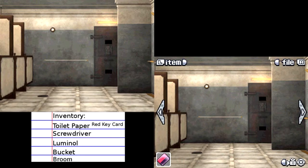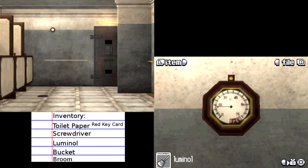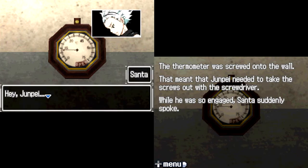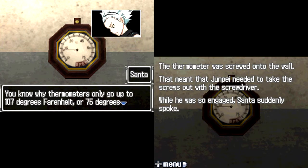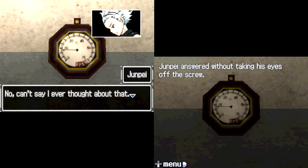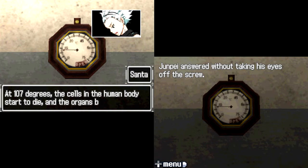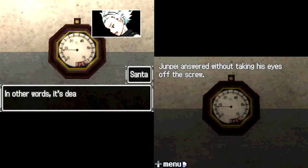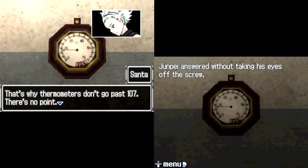The dividing wall. Let's see if we can unscrew that. The thermometer was screwed onto the wall — that meant that Junpei needed to take the screws out with the screwdriver. While he was so engaged, Santa suddenly spoke. Hey, Junpei — you know why thermometers only go up to 170 degrees Fahrenheit or 75 degrees Celsius like this one? Junpei answered without taking his eyes off the screw. No, can't say I ever thought about that. At 107 degrees, the cells in the human body start to die and the organs begin to shut down. The proteins in your cells start to harden — it's like when you hard boil an egg. Even if you cool it down afterwards, it won't go back to being a raw egg. In other words, it's dead. That's why thermometers don't go past 107 — there's no point. Why had Santa brought that up, Junpei wondered. Suspicious?